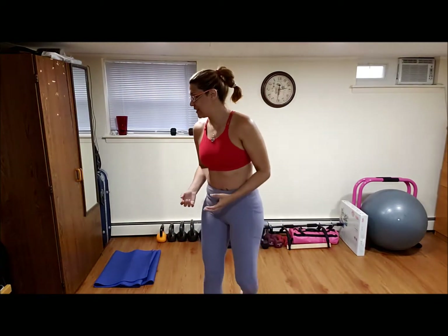Hola a todos, hi everyone, welcome to TVW, bienvenidos a Entreno para Cuerpo Total, Total Body Workout for Beginners, and we're going to do number 17 today, el número 17 hoy.